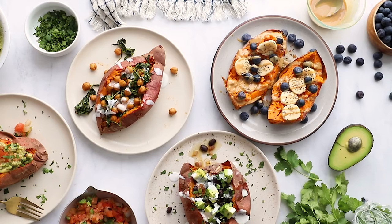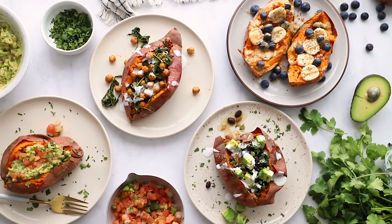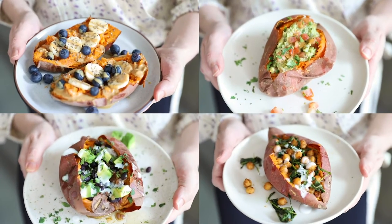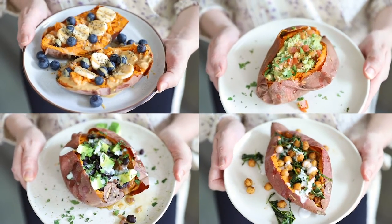It helps out my channel a lot, helps more people see my videos, and I'm creating a lot of really delicious vegan recipes lately. I'm a huge fan of stuffed sweet potatoes, and I'm going to be showing you four different recipes today: a Southwestern stuffed sweet potato recipe, a breakfast stuffed sweet potato recipe — which is the only sweet sweet potato recipe we're making today — a chickpea and greens stuffed sweet potato, and last but not least, a guacamole stuffed sweet potato recipe.